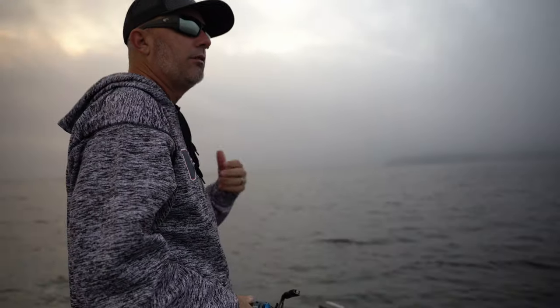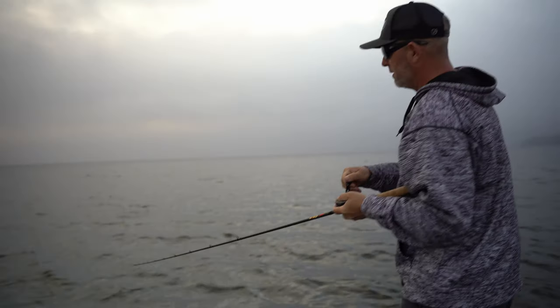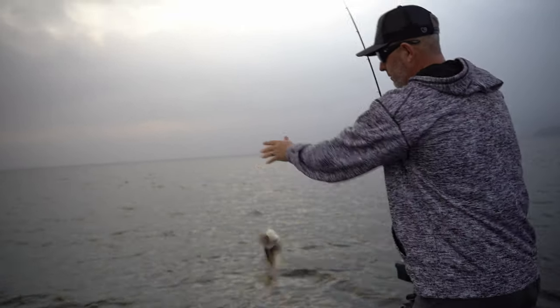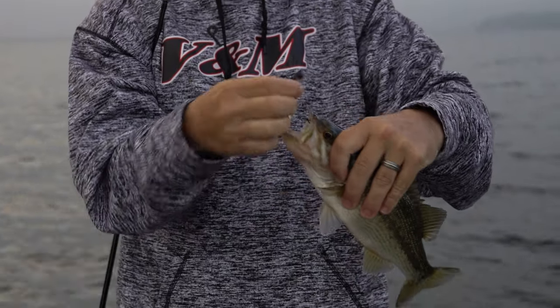So you just kind of want to yo-yo it along. Oh, there's a bite — I'm just pulling along real slow on the bottom. That one got it. Little spotted bass. Sometimes even catching a little one like this will light them up and then you can catch a bunch. See how it hooked in perfect — top of the lip. Makes it land on them really easy.